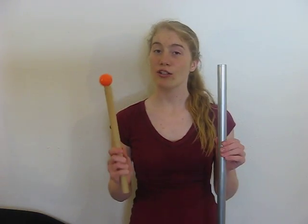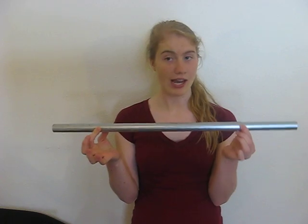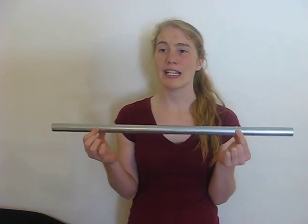Now, if we want to play the fundamental frequency, or the lowest frequency possible on this tube, we would want to use a large soft mallet. And we would need to hold the tube at a nodal point, or node, so we would not disturb the vibration of this transverse wave. For the fundamental frequency, the nodal points are always 0.224 times the length from each end, so approximately 22% in from the ends.